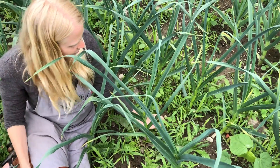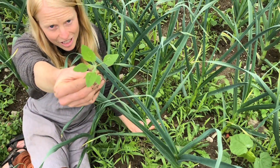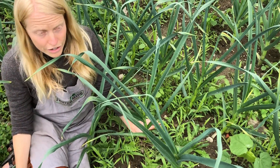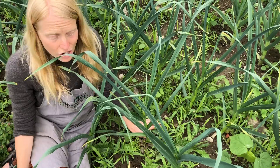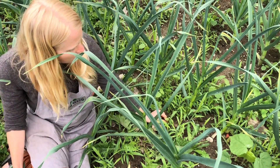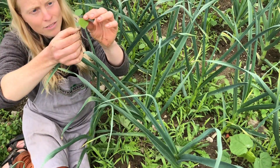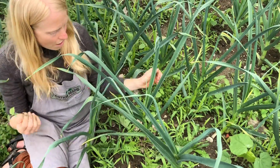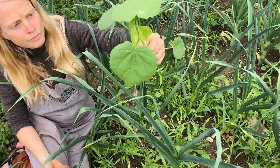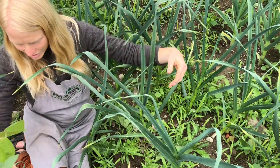One of my favorites is lamb's quarter. This is a very young specimen and in its prime for edibility — it tastes just like spinach and I love to eat it raw or especially cooked. Another annual is this velvet leaf plant — so lovely, little heart-shaped leaves that are so soft. Here's one that's a little bit larger, and you can see how easily even a bigger plant pulls right out.